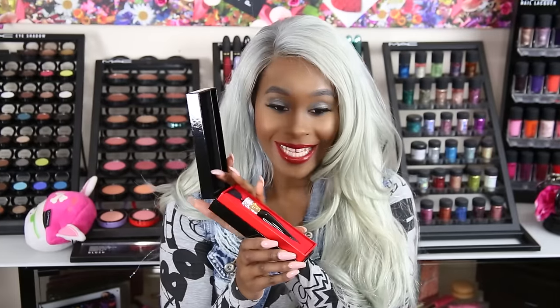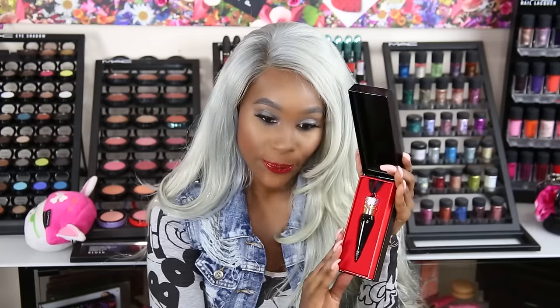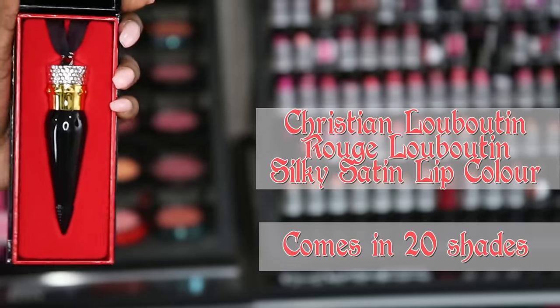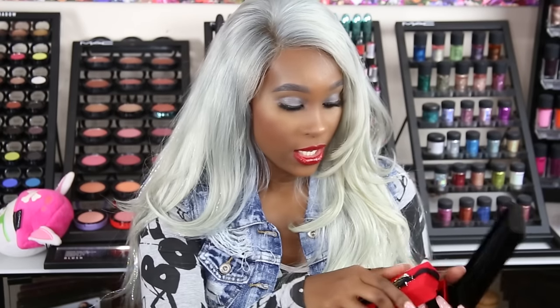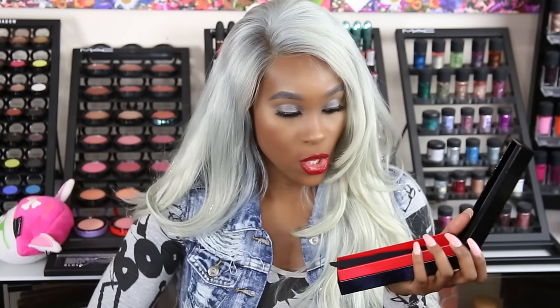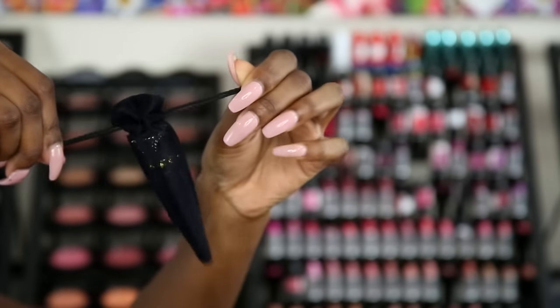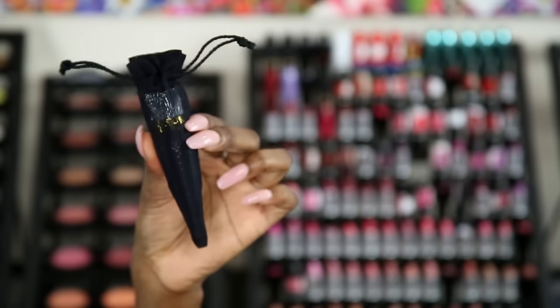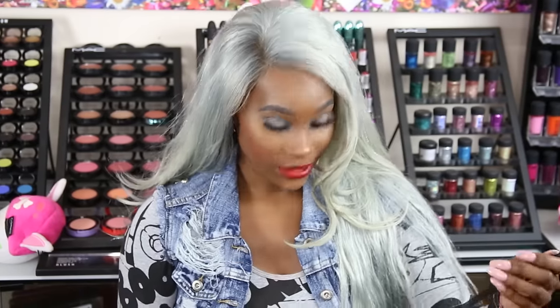The box opens like this, so you definitely have a display for your lipsticks and it's well protected in its own container. This one here is the Rouge Louboutin Silky Satin — a satin finish. You can pull it straight out and underneath it has a little baggie, so if you want to take it in your purse you just throw it in there for protection. All of the lipsticks and lip liners have this little clasp where you can put it on a necklace and wear it as a charm, which I really love.